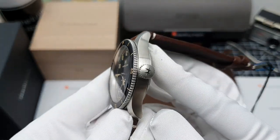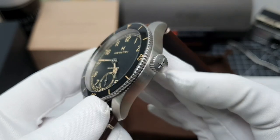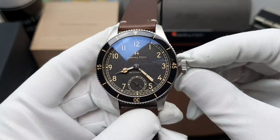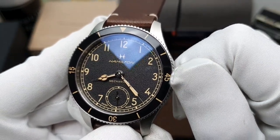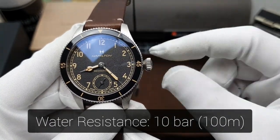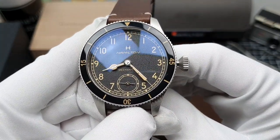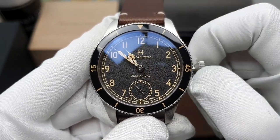Moving on to the crown, which is situated at the 3 o'clock position. We can see that this is satin finished with a high polish Hamilton H logo in the dead centre. This is an oversized big pilot crown which works with this watch perfectly. Position 1 allows you to manually wind the movement — lots of grip there, and using gloves I have no trouble winding it at all. Then there is position 2 — if I pull the crown out, the seconds hand doesn't hack, but this allows you to move the hands and set the time.